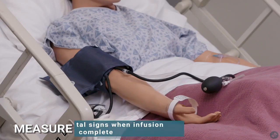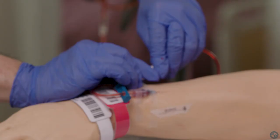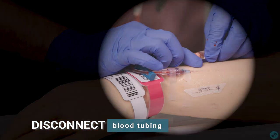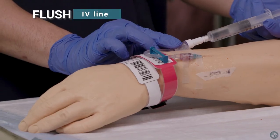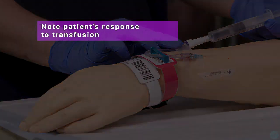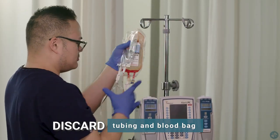Measure vital signs when infusion is complete. Disconnect the blood tubing and flush the IV line. Note the patient's response to the transfusion.